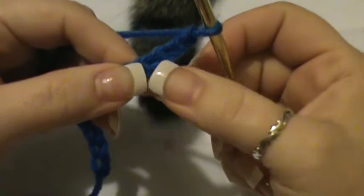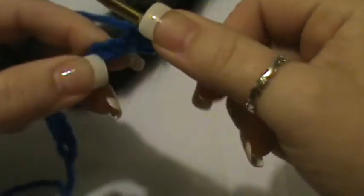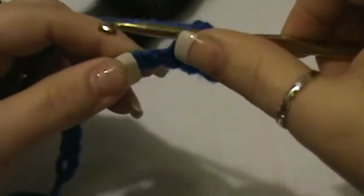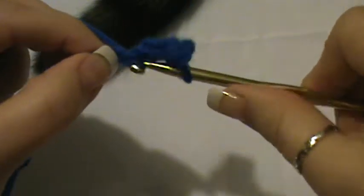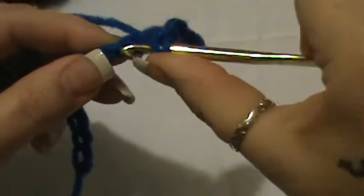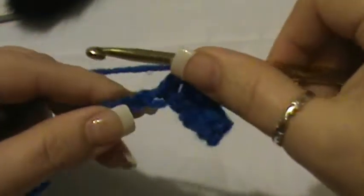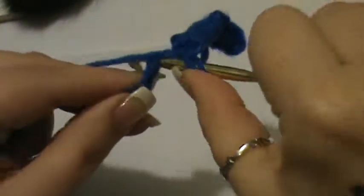The first thing you want to do is count three stitches over — one, two, three — and in this next stitch you want to do a single crochet. Then in the next stitch you want to do a double crochet. You're going to repeat that pattern: single crochet — insert your hook, grab your yarn, pull through and up, yarn over, pull through both — then a double crochet — wrap, insert your hook, pull through, yarn over, pull through two, yarn over, pull through two.